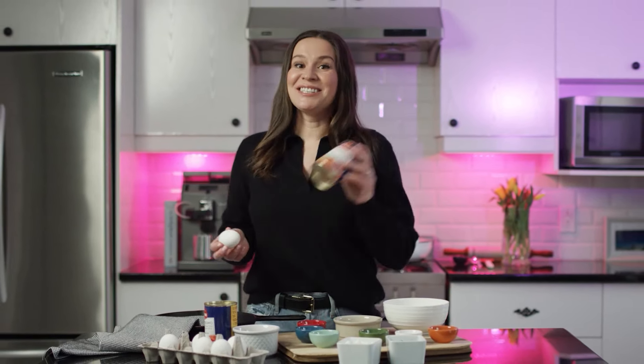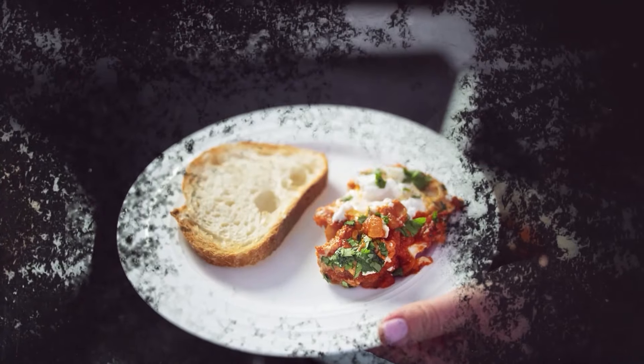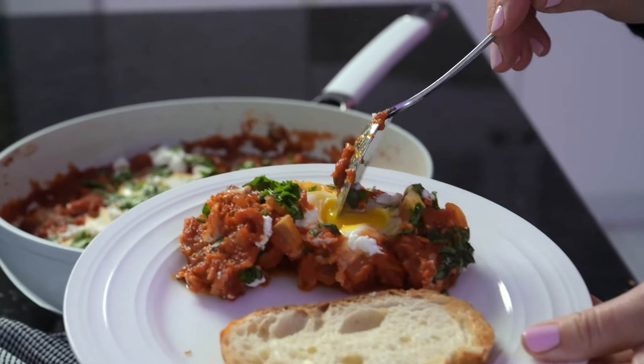There are countless variations of shakshuka depending on taste and country, but they all have one thing in common: eggs and tomatoes. Hi everyone, I'm Tatyana and this is Breaded AM. Today I'm going to show you a Middle Eastern, North African inspired version of shakshuka.